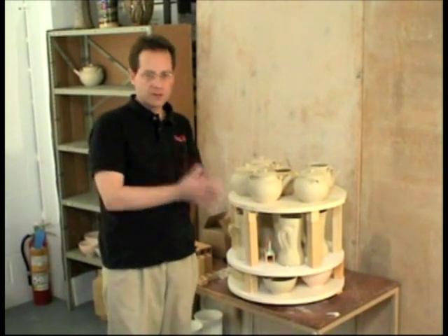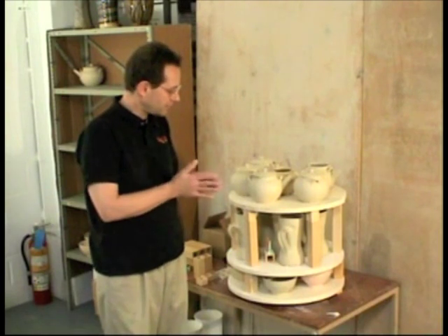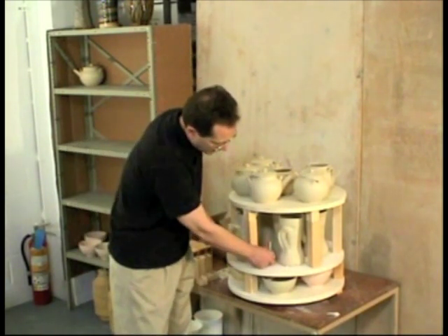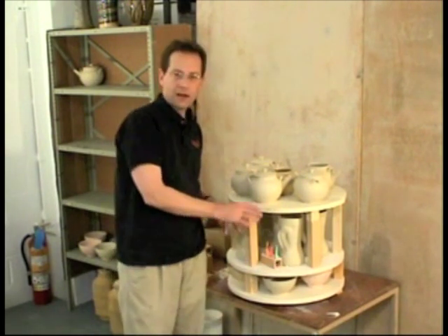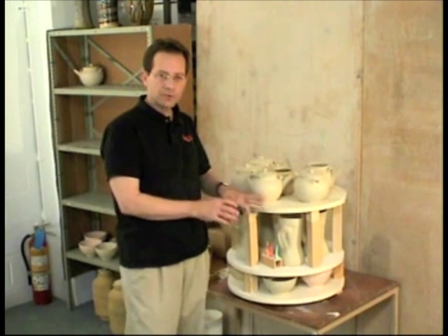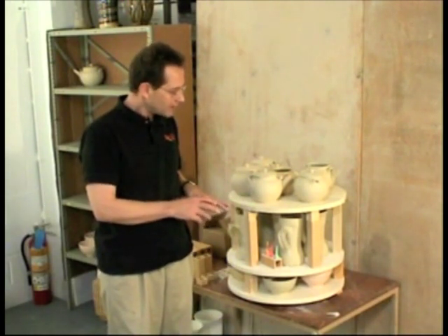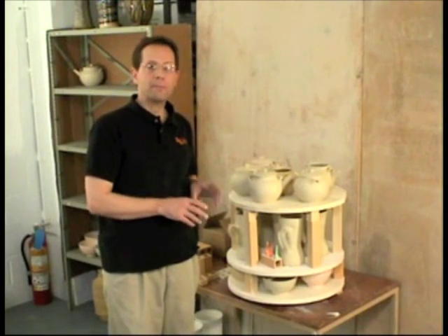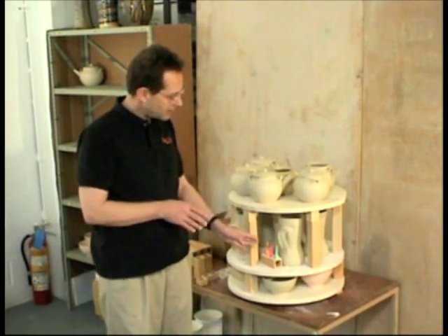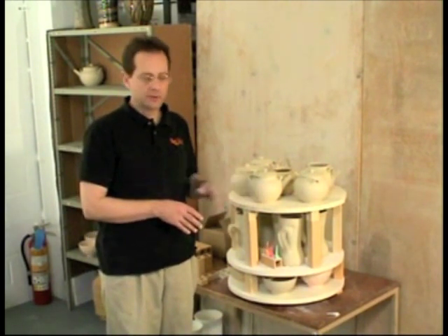If I want to get really precise about it, I can locate this in such a way — ideally with all three cones, or even just one — where I can visually see through the peephole. That would actually allow me to manually stop the kiln at any point when my firing cone is bent to the proper position.